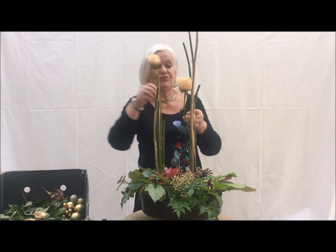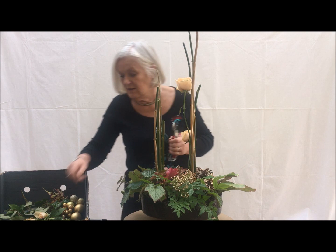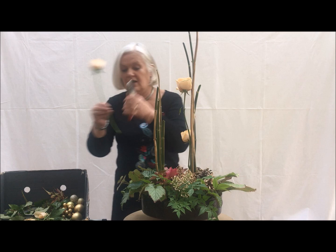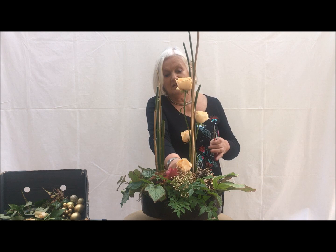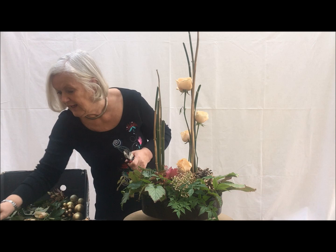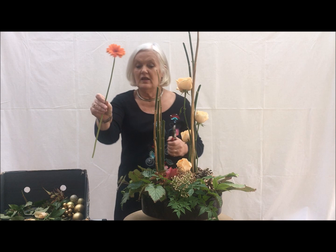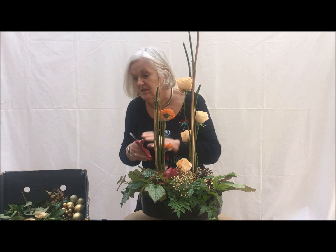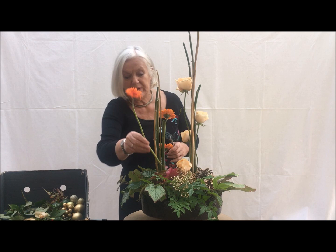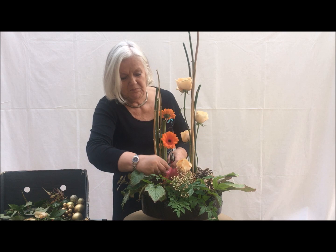Some peach avalanche roses — a lovely rose this, lovely colouring. And perhaps some of you are thinking that's not a very Christmas colour, but it's the right colour for my house so I like to have this shade. And for the other side, the other grouping of the Leicesteria formosa stalks, some gerberas — so the orange and the peach goes very nicely together to me.